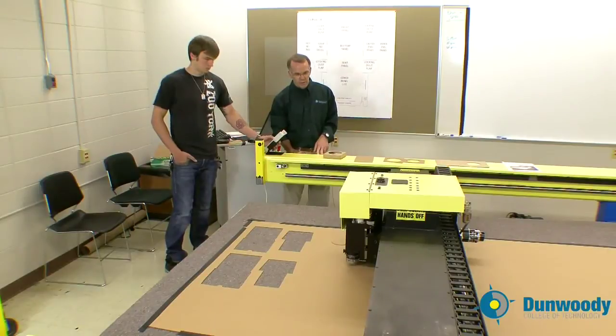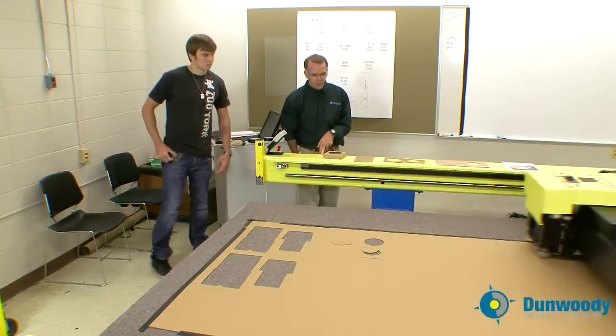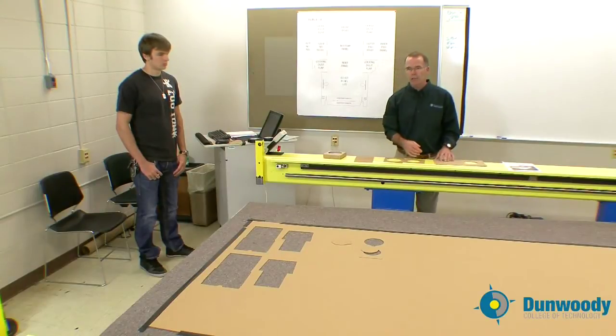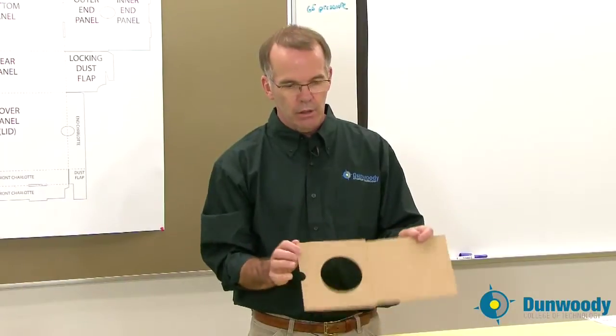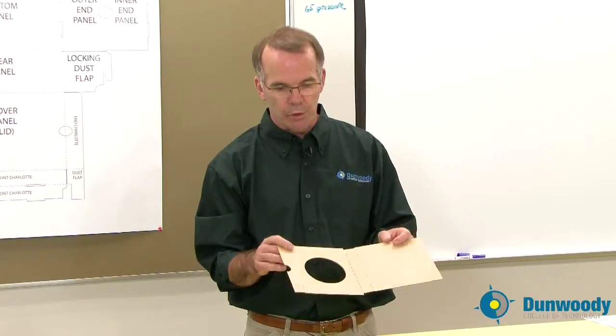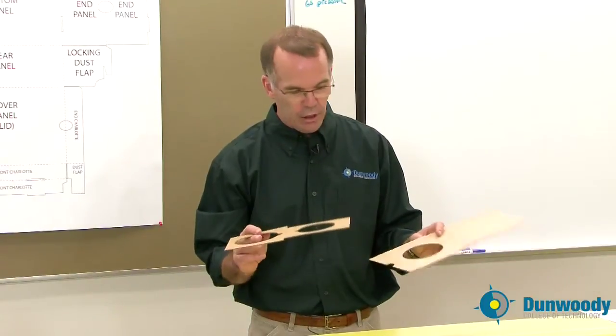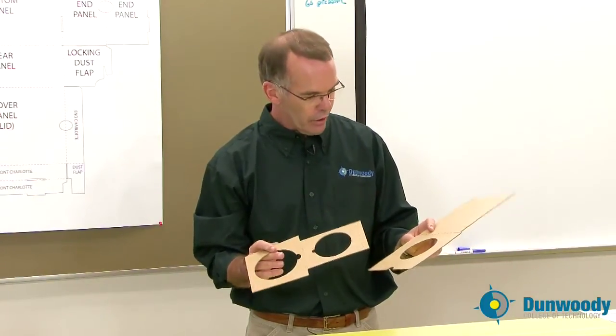Okay, we're done. What Nate has just done is created what we call blanks. A blank is a two-dimensional, finished, ready-to-fold piece of substrate. He's got a blank for the exterior and he's got a blank for the interior tray as well.